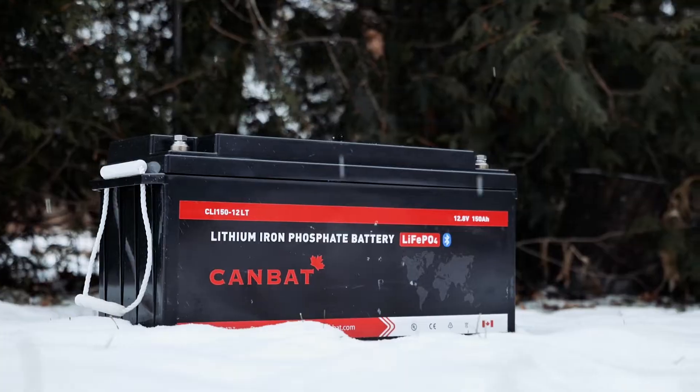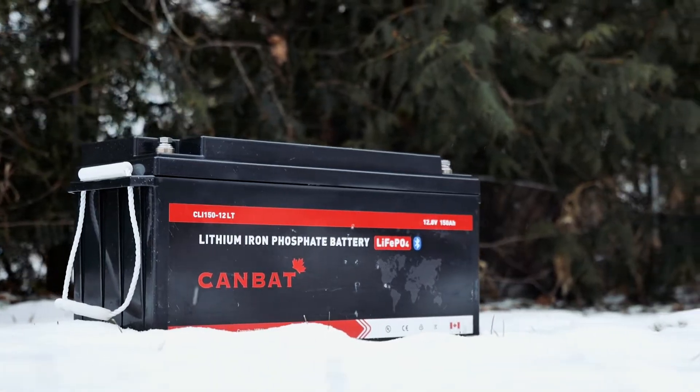Hey everyone, Joel Tremblay here, and today I'm going to talk about everything you need to know about Canbat's cold-rated lithium batteries and how they solve the problem of charging lithium batteries below freezing temperatures.